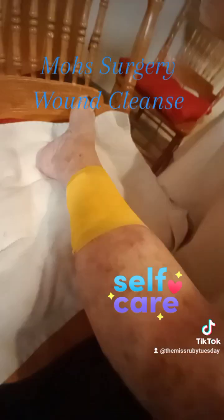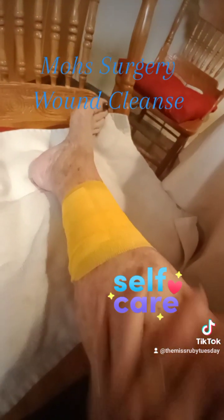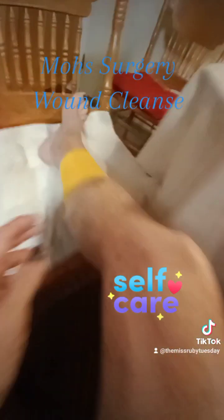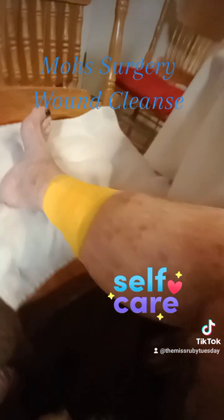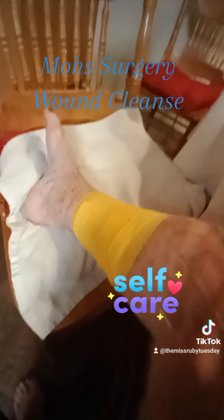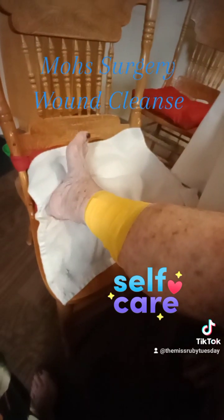Successfully cleaned the wound, and now I gotta wrap it. I'm all bandaged up. I gotta say it wasn't as bad as I was anticipating seeing, so that's a good thing. It's just the angle — the location really is hard to deal with because I have fake hips, and putting my leg in this position puts a little strain on the hip. Most surgery — it's now been three days and I did my first cleaning, and it's okay. I think I'm gonna be okay. Just stay away from those tanning beds, folks.